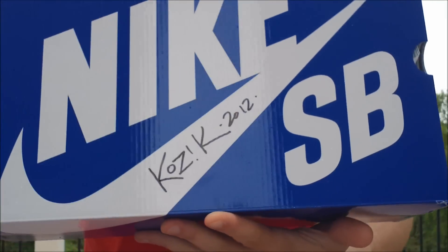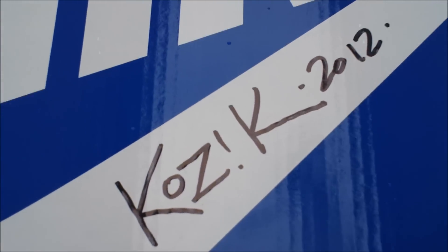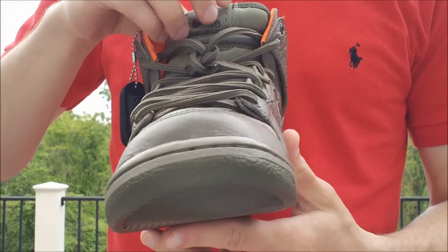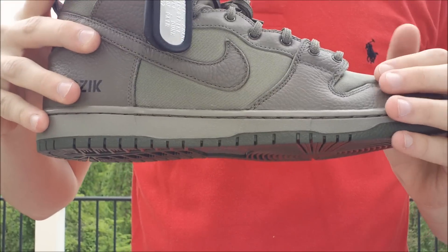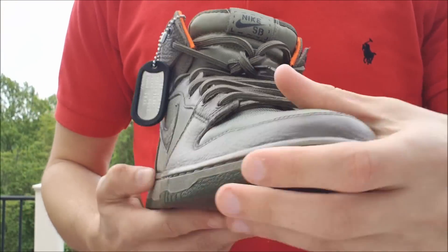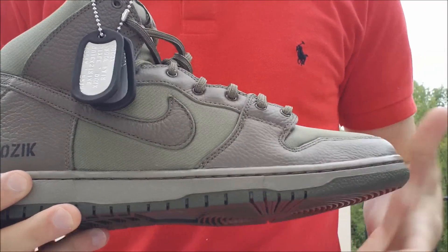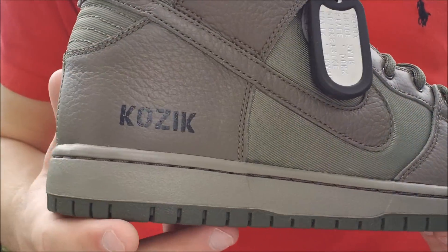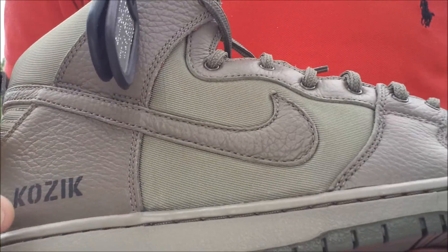There's your regular blue box from Nike SB. Frank was nice enough to sign it — Kozak 2012. Here they are: the Nike SB Dunk High Premium Quick Strike, the Frank Kozak Dunk Highs. They're inspired after military uniforms. This is the limited pair — they were limited to 25. They threw in the bag and these dog tags. I guess we would call these a friends and family version since there's only 25 of them.